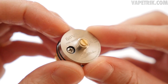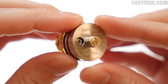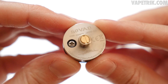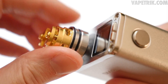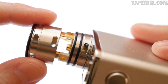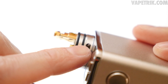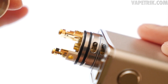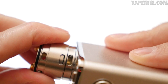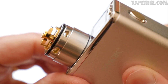At the bottom of the deck section you've got a gold-plated 510 pin with smooth threads. There's also a Phillips head screw to keep the negative connection secure. Screwing it onto a device and popping the top cap on, you line up the bottom airflow slots on the barrel with the bottom airflow slots on the device. That opens everything up — the direct, indirect, and bottom airflow are completely open.